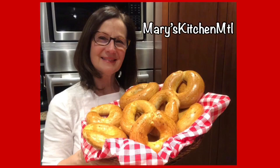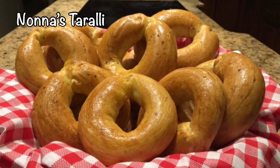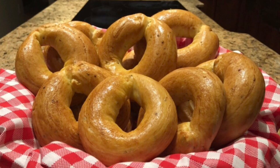Hi, my name is Mary from Mary's Kitchen MTL. Welcome to my new video. In this video I will show you how to make Nona's taralli. This is my mother-in-law's recipe and I'm happy to share it with you.